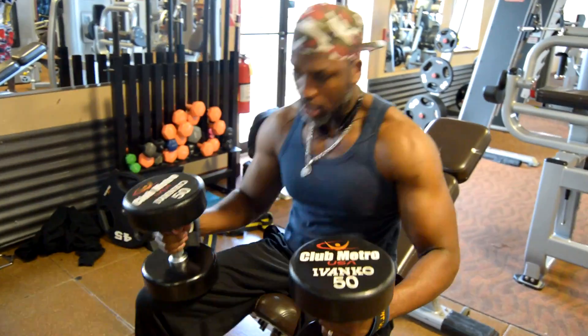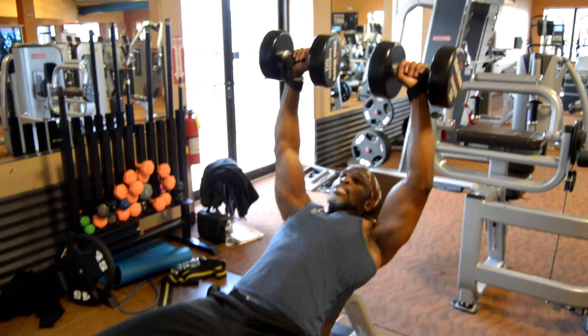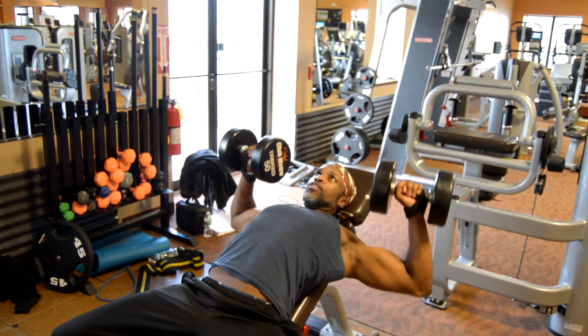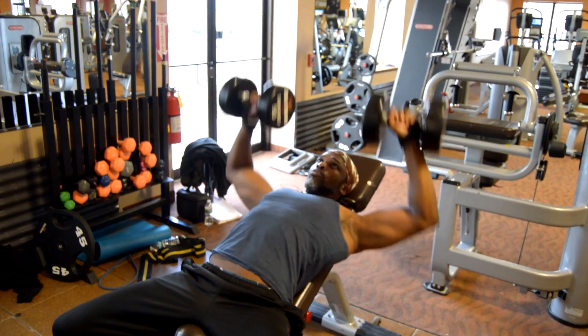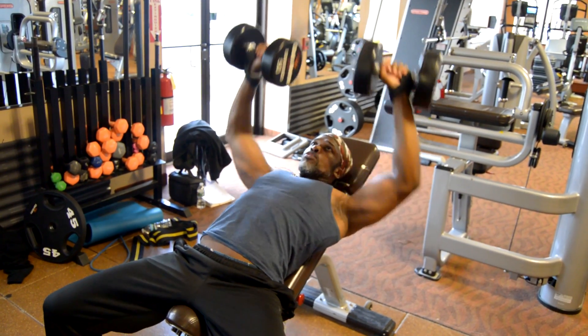You pick the dumbbells up and then you bring them down until your elbows hit a 90 degree angle, and then nice and easy.